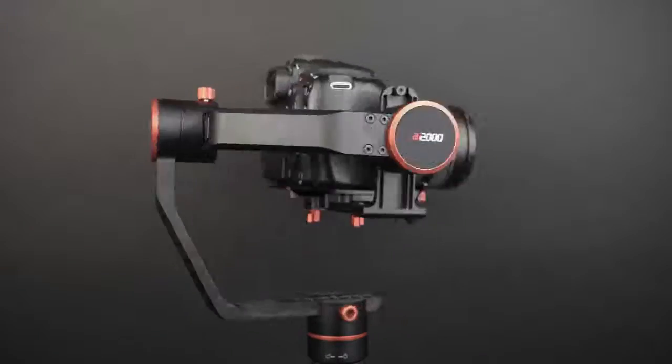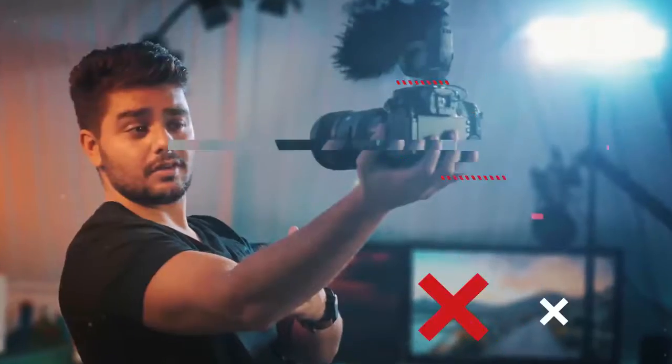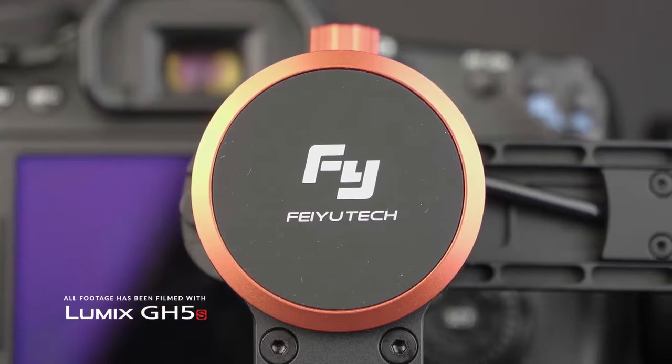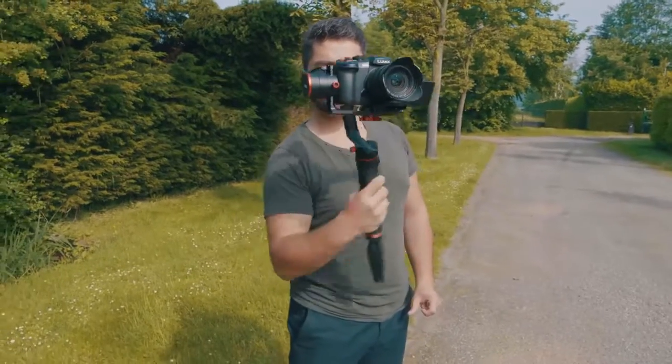I'll be reviewing the Feiyu Tech A2000 Gimbal with the additional dual hand grip. It's a nicely designed and well-built gimbal that does what it claims — stabilizing your footage. But how good does it actually stabilize, and is it easy to set up and use?